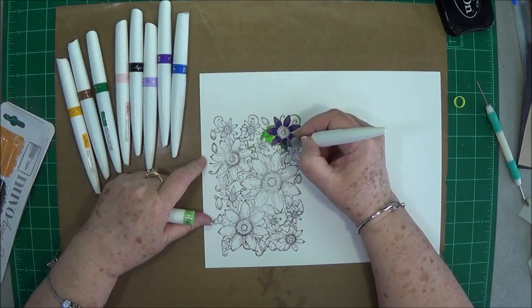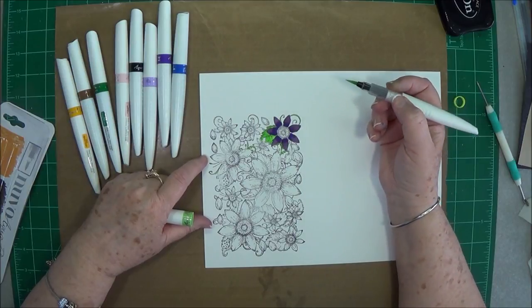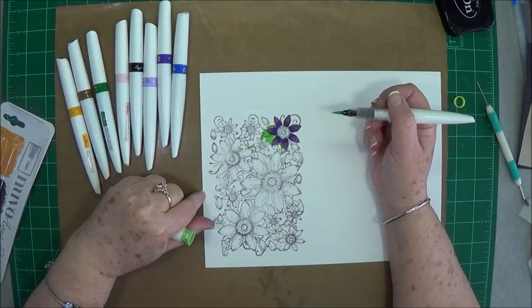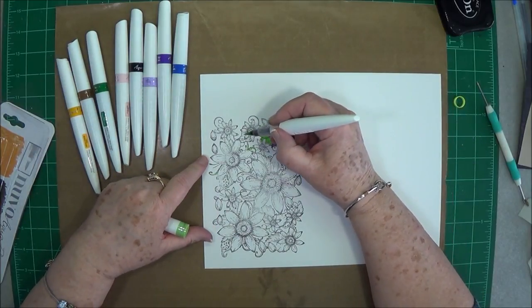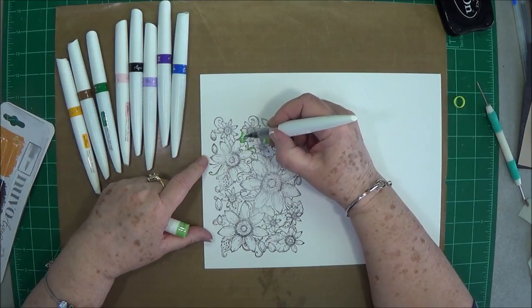Even though my flower's not very blended out — this is not a watercolor paper, this is just a Nina cardstock, and that's probably one of the reasons why I'm not able to blend very well. I didn't drag out my watercolor paper to stamp on; I just wanted to play with these a little bit and get the feel of them.